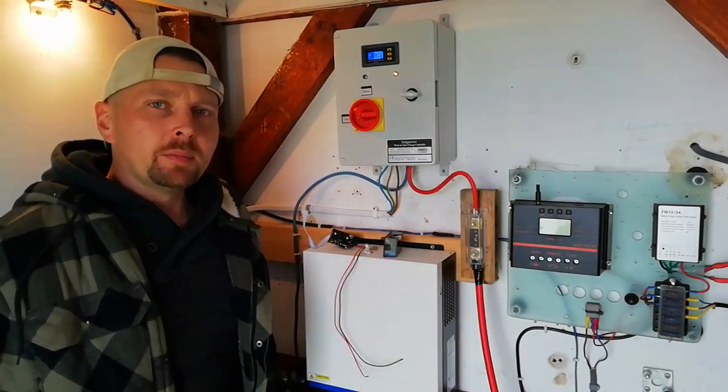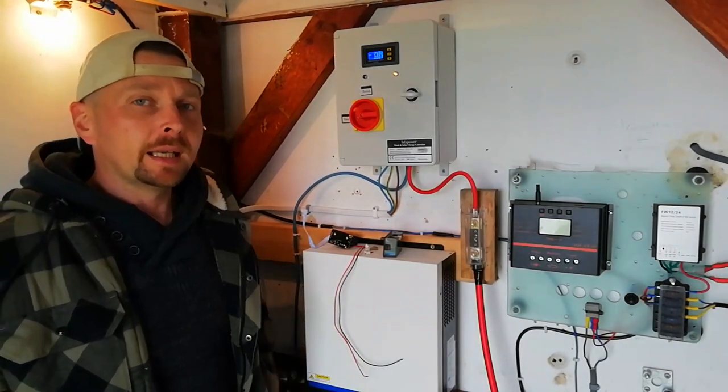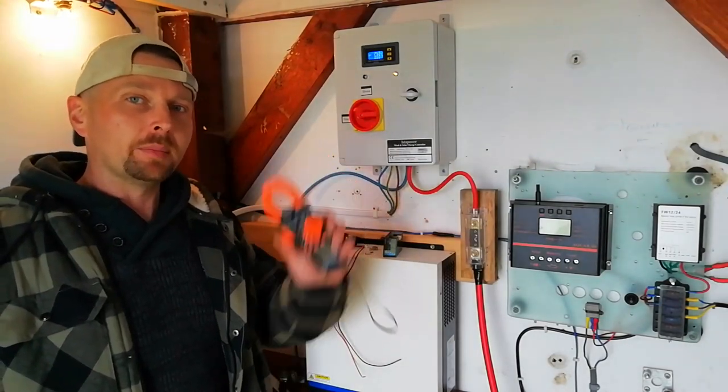The wind speed today is 11 miles per hour, which is roughly five meters a second, a little bit under. And in case the gauge doesn't work or is inaccurate, we're going to use our amp clamp and compare the two.